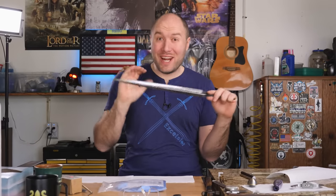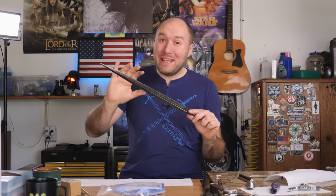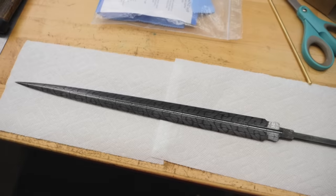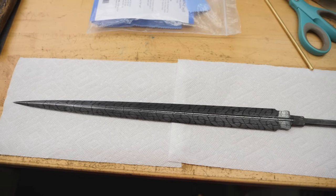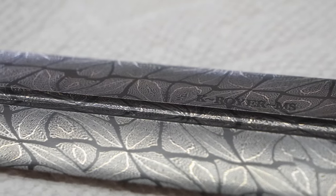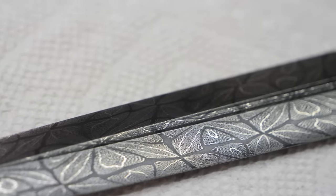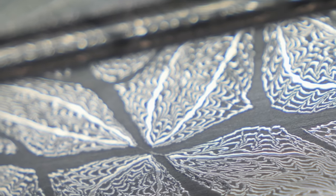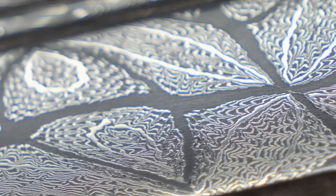So it's actually three days later. I have been struggling with the coffee darkening on this blade like you would not believe. This blade has actually been coffee darkened four or maybe five times now — I've lost count — and I'm finally to where I'm happy with it. We've got nice black blacks in the 1084, and the 15N20 is nice and bright silver. The next thing we need to do is put a carnauba wax finish on the blade. This is going to enhance how the coffee finish looks and add a layer of protection to the Damascus as well.